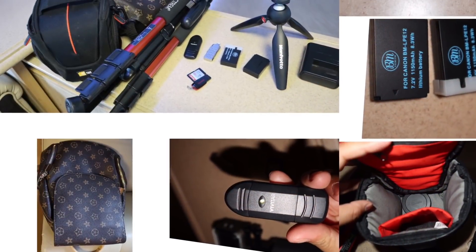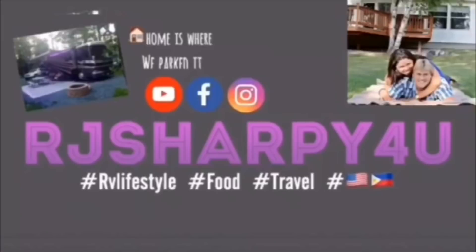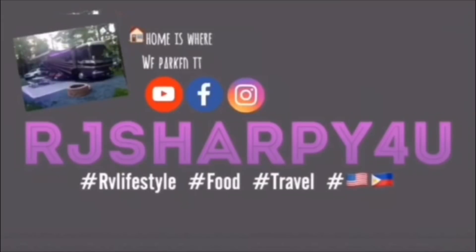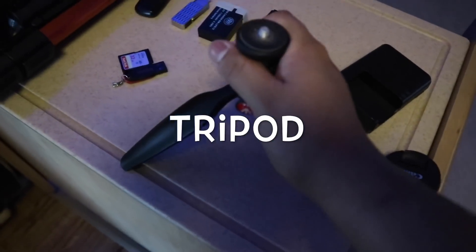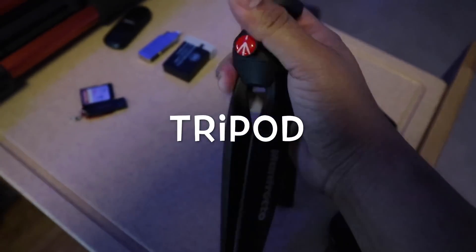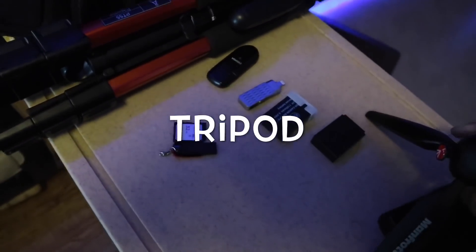Today I'm going to share my favorite Canon M100 accessories. If you're new to my channel, please hit subscribe and the bell notification. This is a really nice tripod.